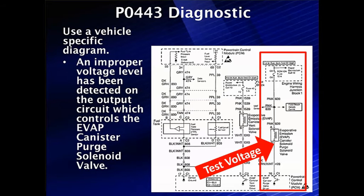First thing we do, always, is use a vehicle-specific diagram. We know we have an improper voltage level that has been detected by the computer on the output circuit of the PCM, which controls the canister purge solenoid valve. We're going to do a voltage test first — it's a good place to start and it's easy to do. We could also do current tests; we're going to do both of them.